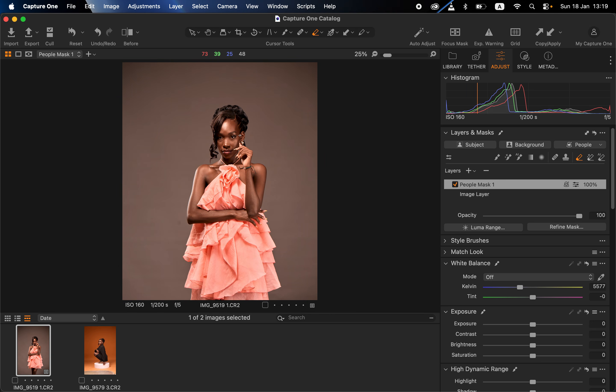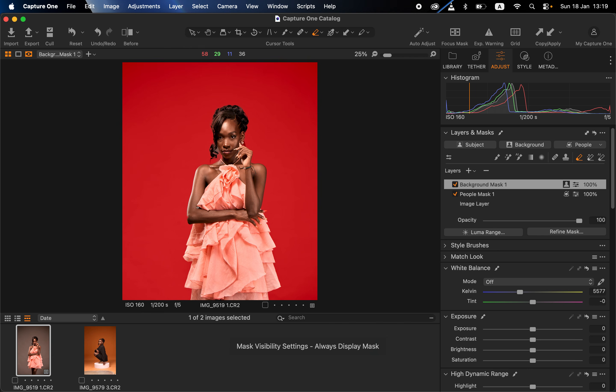Once you're done color grading the skin, you can also manipulate the background. In this case my background was gray. Come back to the layer mask option and click on 'Background' — Capture One will automatically select the background. Press M to confirm it's highlighted correctly, then press M again to hide the mask. Come to the Kelvin slider and cool down the background to make the subject pop even more, giving the background a gray look while making the subject stand out.